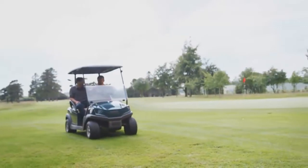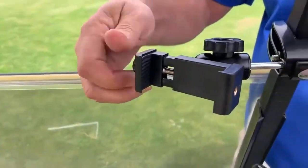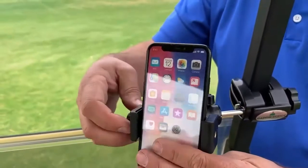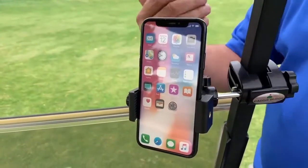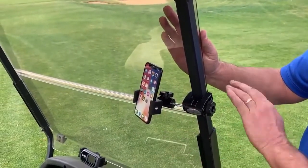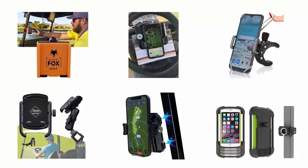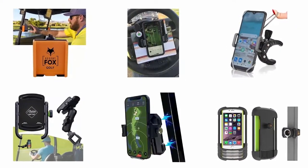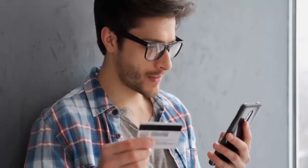Sometimes finding a good place for your cell phone on a golf cart can be difficult, but a good phone holder can solve your problem. It keeps your cell phone dry, safe, and secure, and allows you to move the phone in any direction while riding your cart. Finding the most efficient and affordable phone holder for a golf cart is not a matter of seconds. That's why, to help you make a reliable decision fast, we have selected and reviewed some of the best golf cart phone holders available in the market, which are recommended by users and field experts.